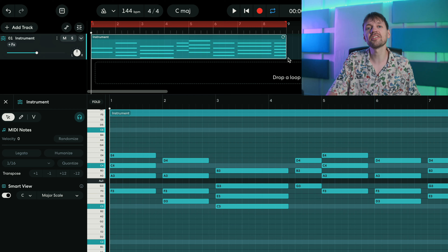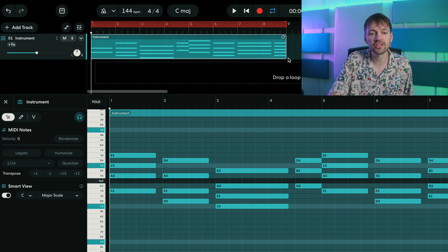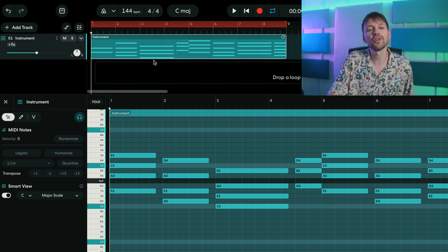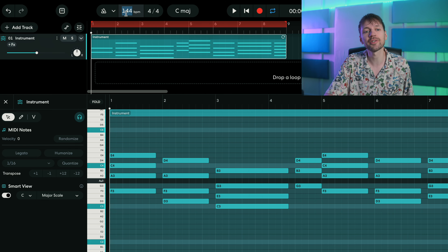Let's get straight into it. This time I'm gonna make the beat from scratch, so as you can see I only have one track at the moment. First thing first, you want to set your BPM — here it's 144. Typical drill BPM is around 140 to 150, that's your starting point.